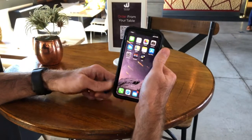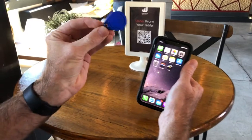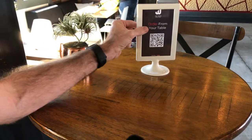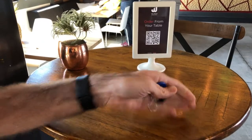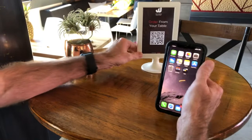I want to show you the invocation of an app clip using an NFC tag. This is just a generic NFC tag. Of course this could be embedded in a sign like this if you wanted. Later this year, Apple's coming out with stickers or signs that will have an NFC tag embedded.